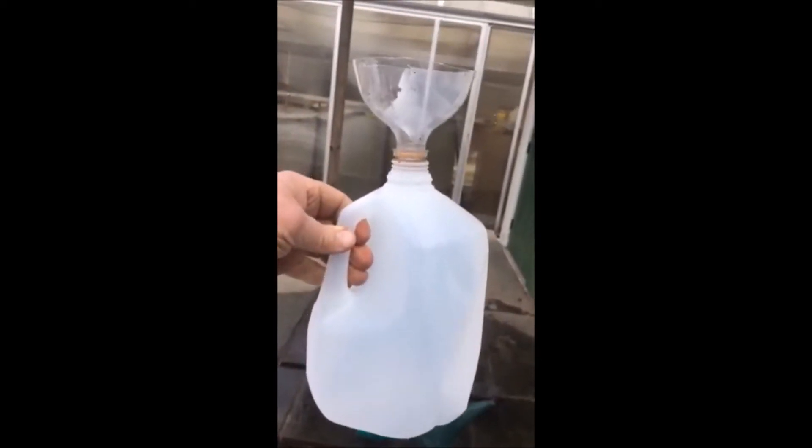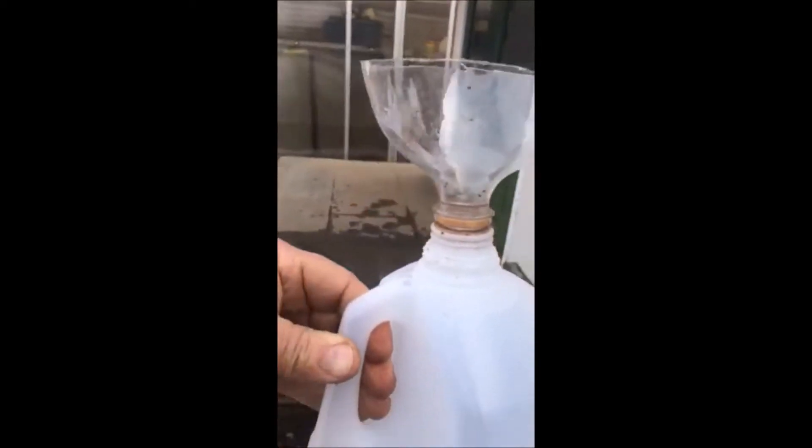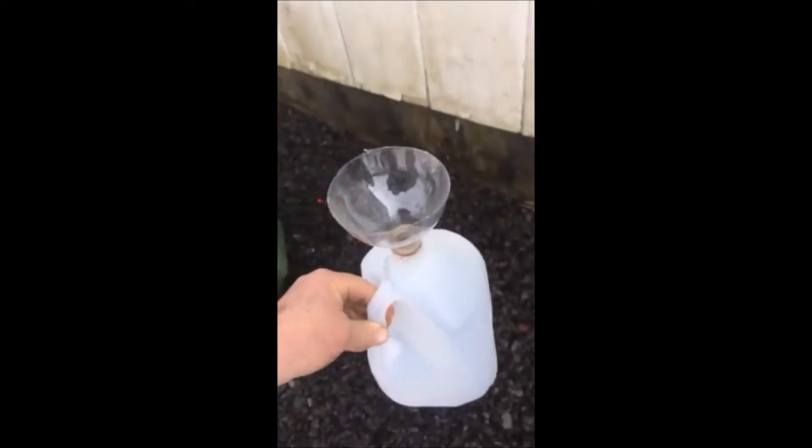It's then ready to collect rainwater. We like to collect rainwater because we use it for a lot of our plants inside our office just to keep them hardy and healthy. It's a convenient way to get extra water.